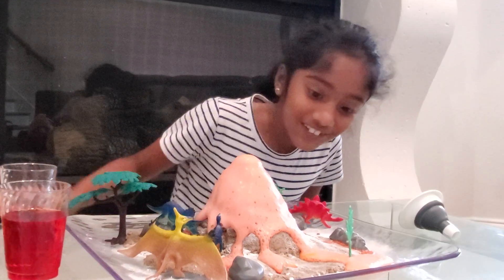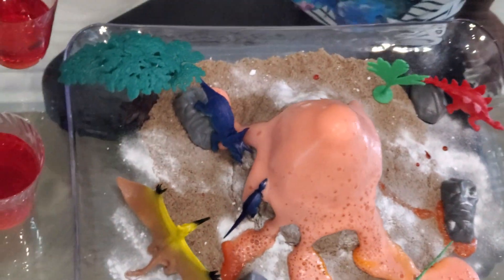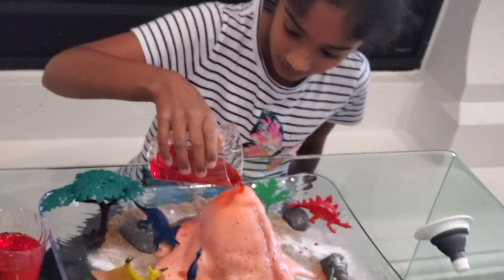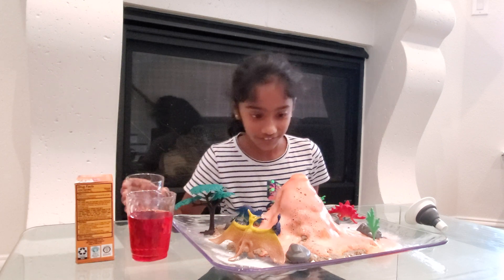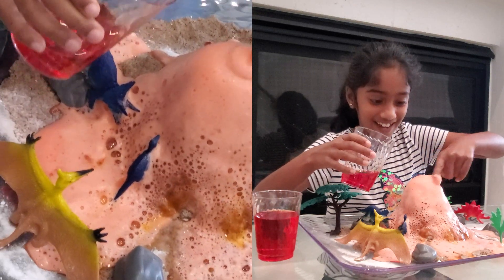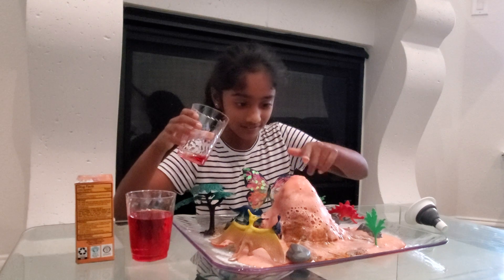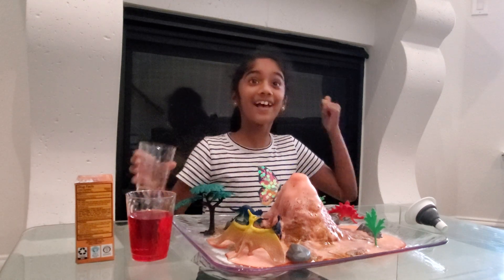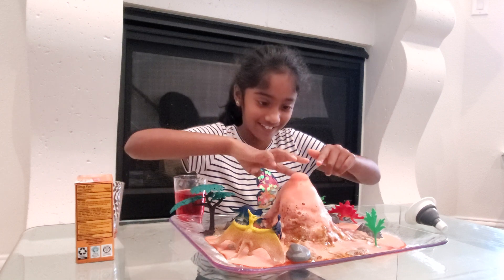This is so cool, look at all that fizz and it's changing color up here! I'm gonna pour more. Isn't this so cool? Look at that orange and yellow — even though the food color we added turned into this color. I'm gonna touch it — this is so cool, it's like not even stopping! Yeah! I'm so happy that it worked out.